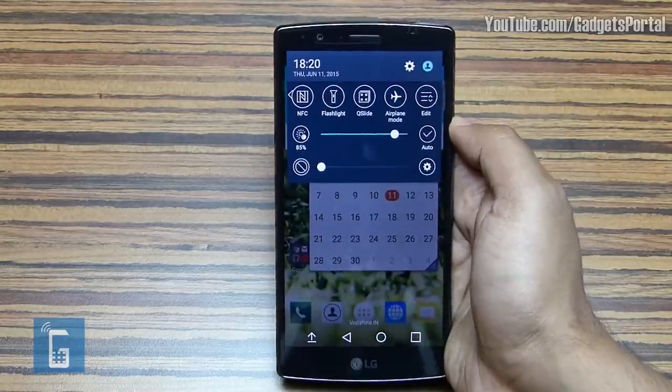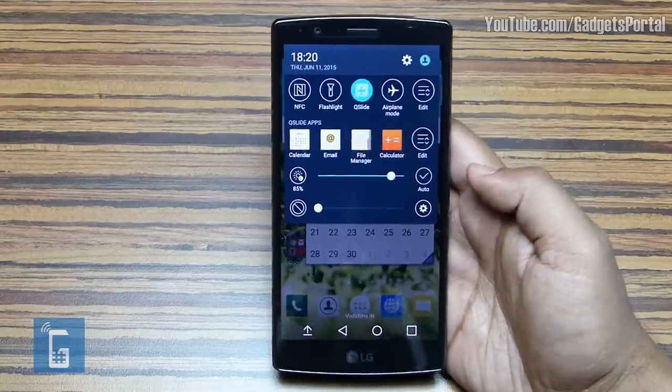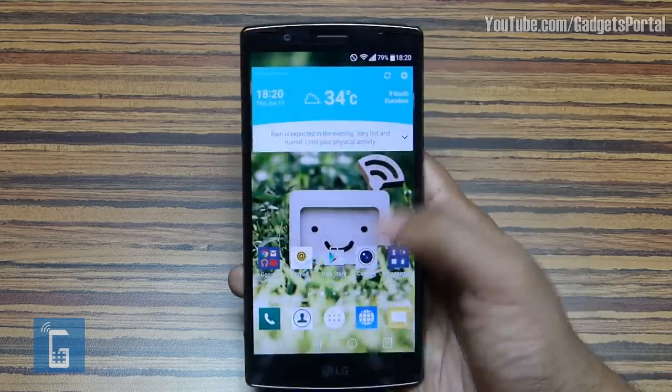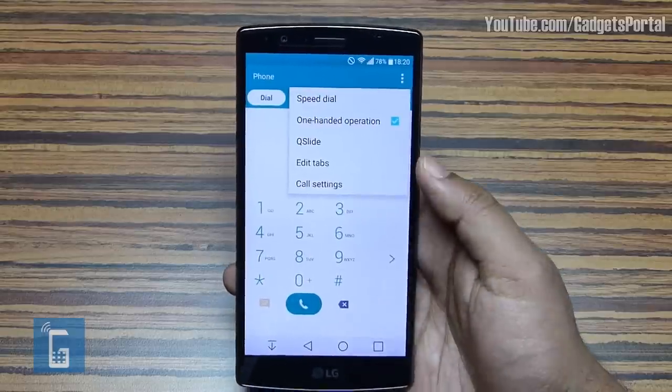This is a very nice feature — you can put the messaging app while gaming and check messages whenever you want. You can also put the browser, email client, and whichever application is compatible. Q Slide can be launched from the notification window, or you can convert any application into Q Slide from its respective settings. For instance, on the dialer you can launch Q Slide from the menu option.